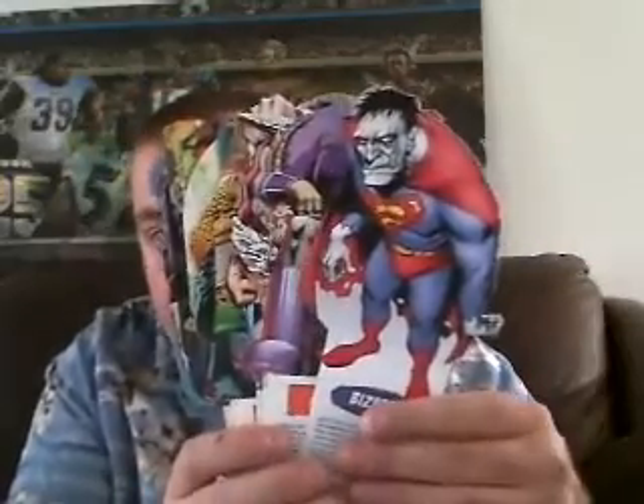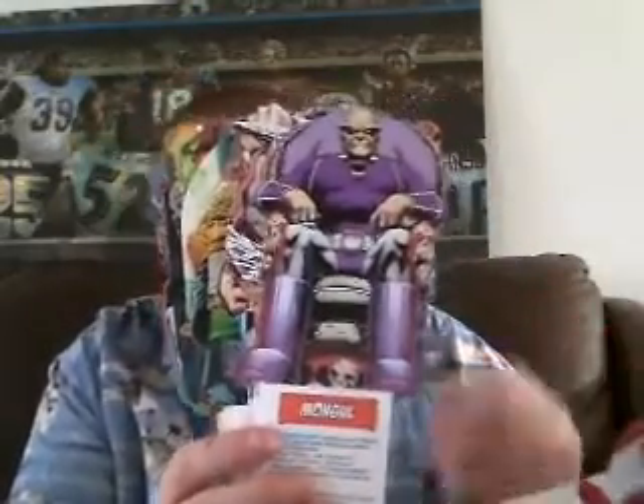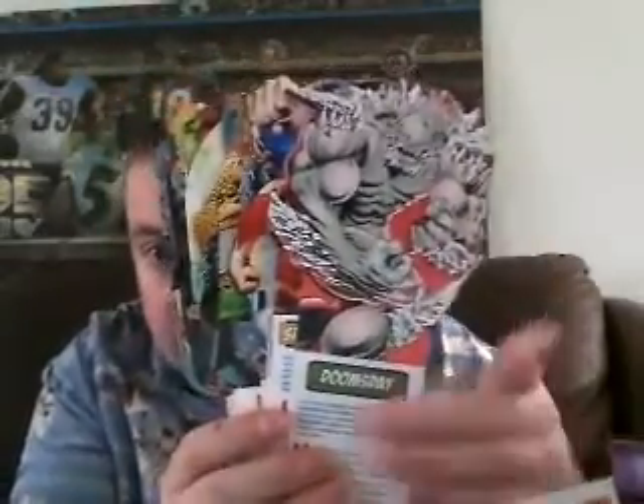We're getting all kinds of expanded out here. So we've got Supes, and I'm only halfway through. Lois. Looks like Jimmy Olsen. Superboy. Supergirl. Power Girl. Lex Luthor. Brainiac. General Zod — pretty awesome. Bizarro — that's a cool looking picture of Bizarro. Mongol. Doomsday. Superboy Prime.